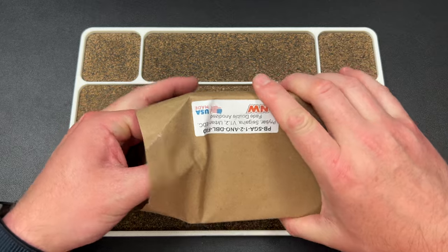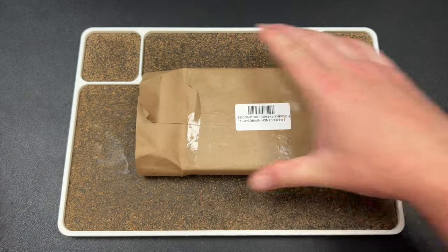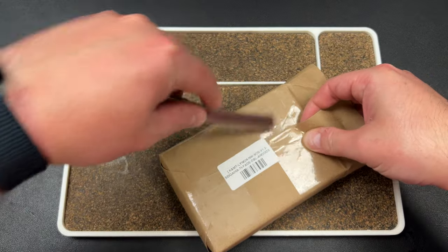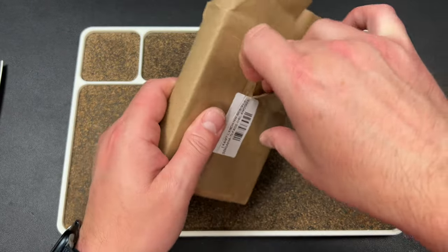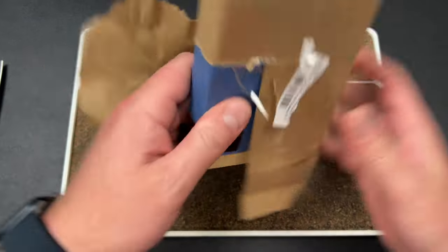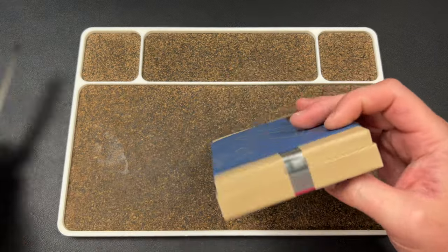So it says 'pry bar.' Trying to get it out of here smoothly. It looks like I'm sending it back a little bit worse than I got it. I try to be good about that because they usually resell the stuff I send back. But there's nothing I can do here — I have to rip this. Maybe not as badly as I ripped it, but this is the important box, so I'll just get rid of that.